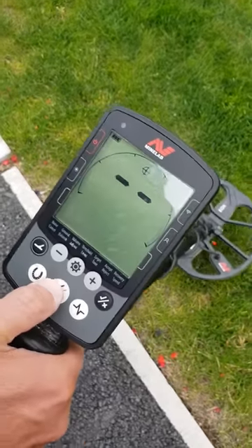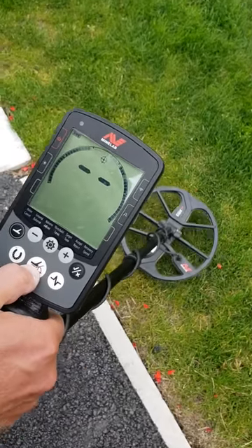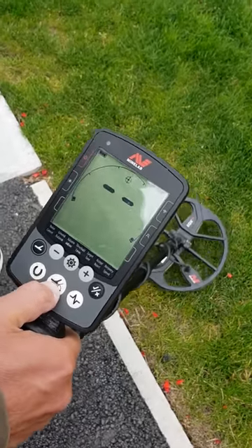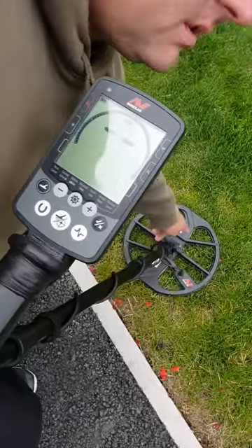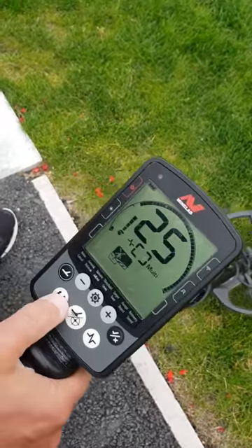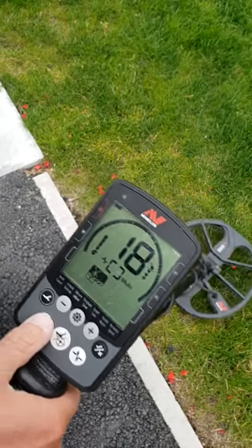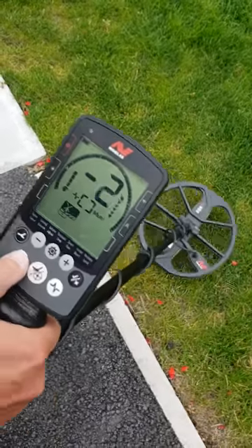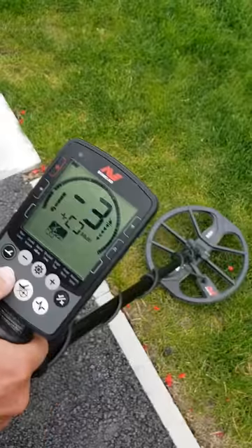This button here is your pinpoint. If you find a signal, press it once — it'll give you an indication, and when you've got a full scale reading then you're right over the target, which is about where you want to dig. The horseshoe button is for all metal mode, which means anything below what you've discriminated out will be picked up across the whole spectrum.